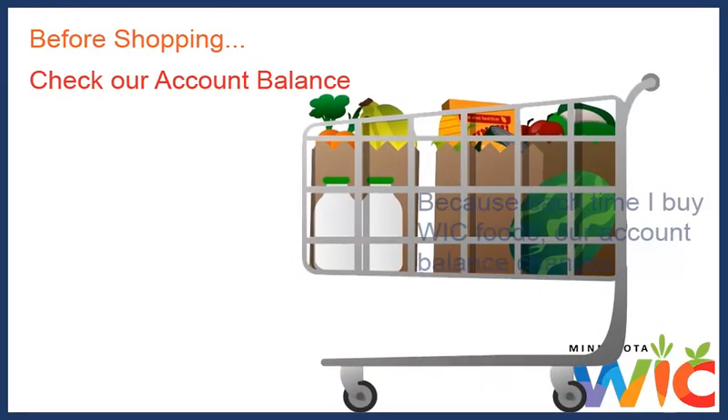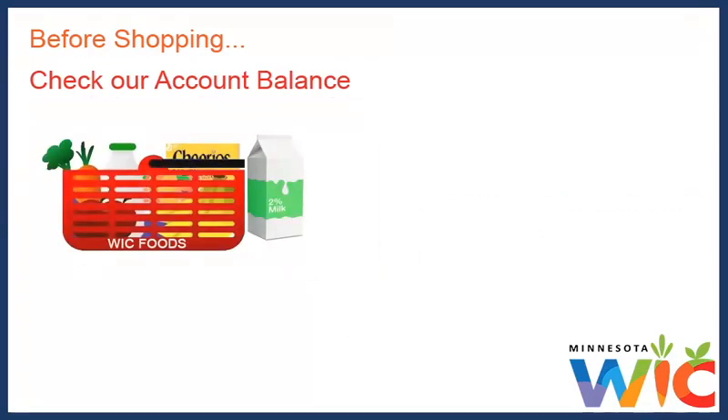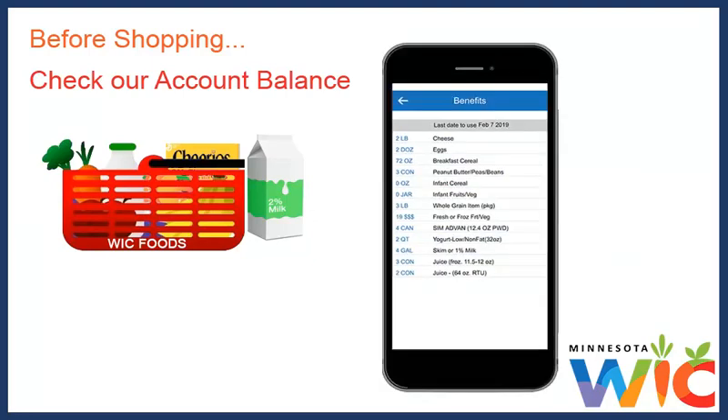Before I go shopping, I always check our account balance, because each time I buy WIC foods, our account balance changes. Since our WIC foods also expire — usually after 30 days — I like to know our balance and the last date I can use them. I want to know what I can buy and by what date I need to buy everything.